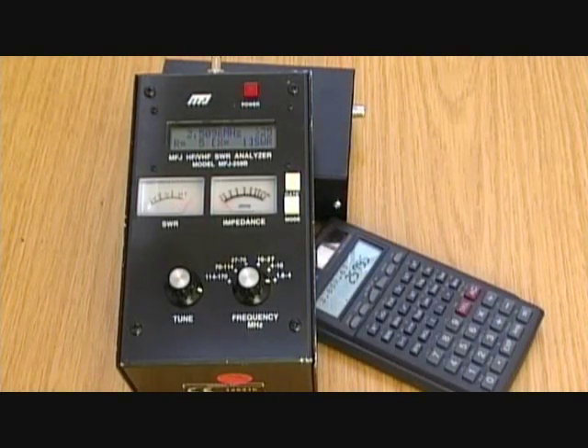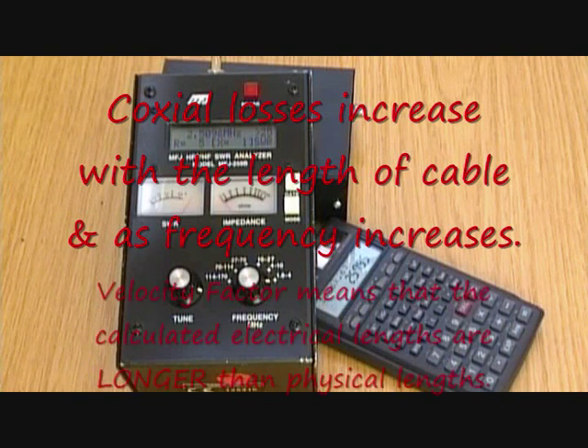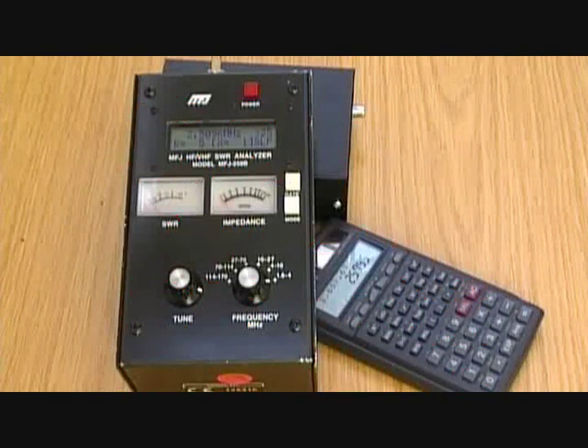That's really the end of this short video on coax losses and velocity factor. To recap: losses in coaxial cable are affected by the length of the cable — the longer the cable, the more loss — and by the frequency, so the higher the frequency, the greater the loss. In terms of velocity factor, the electrical length of the cable is much longer than its physical length because radio waves travel slower in a solid medium than in free space. Hope that's been useful — we'll come back to use coaxial cables again in another video. Some threes from G0FUW, M0TGN, and G4YTN.